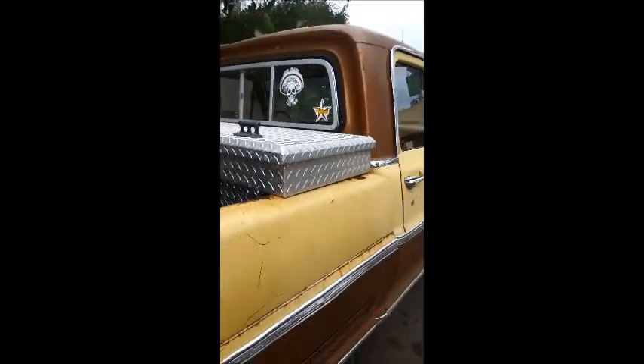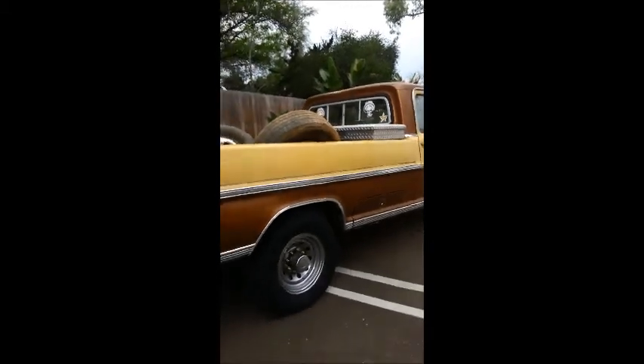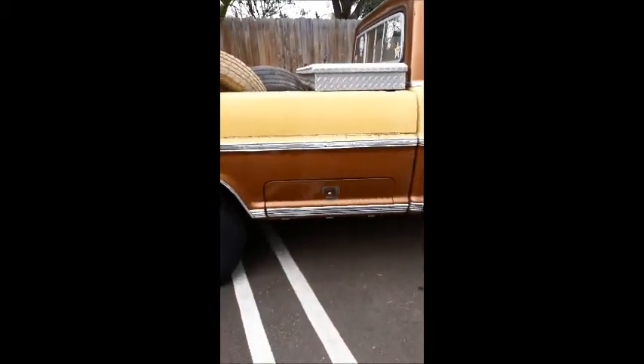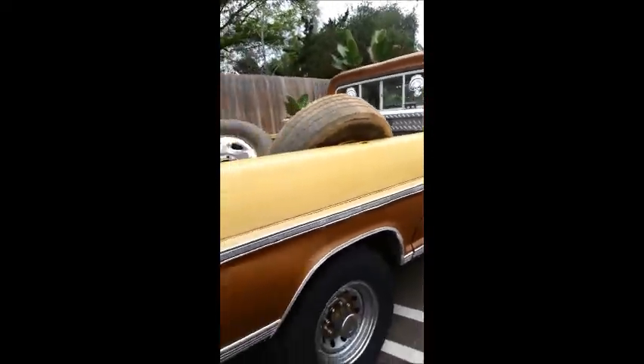This is a true barn find. It does have rust in all the usual places, but this is one work truck you'll never go wrong with. It'll never leave you stranded — starts right up on the first try. It does have the Camper Special compartment right here where you can use your key to keep your stuff locked up.